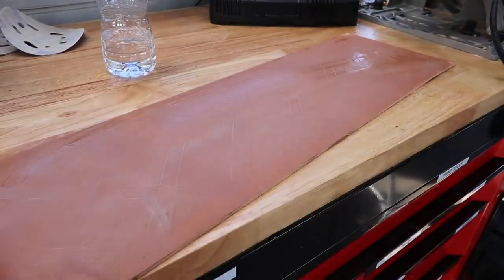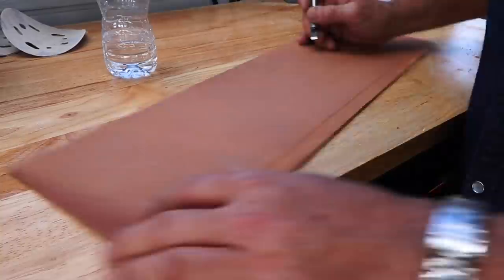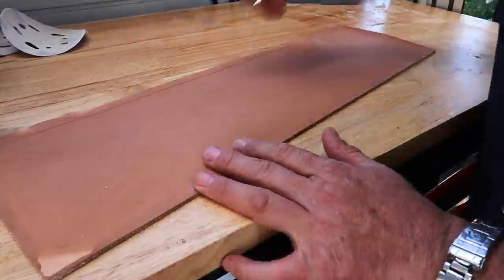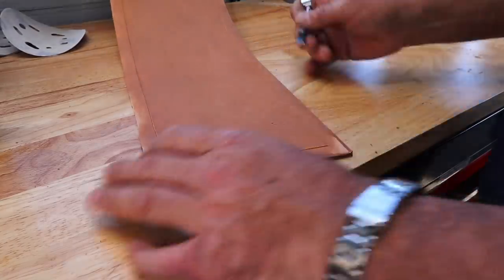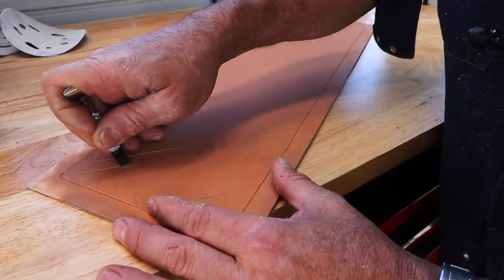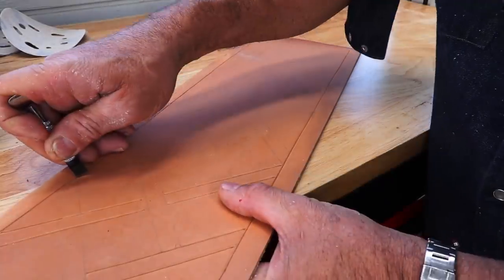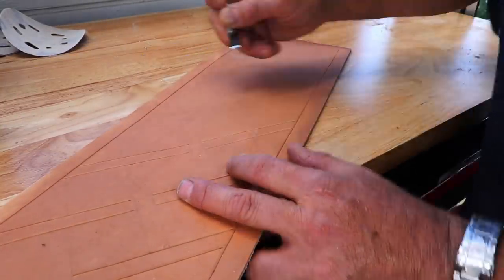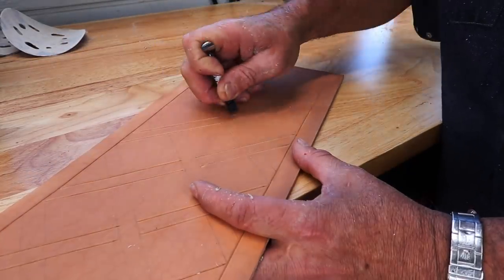Here I'm wetting the leather, and that's what's really nice about veg tan — you can wet it. I'm going over my pencil line with that tool. I don't know the name of that tool but that's what a lot of tooling leather experts start with — that's how you trace your line and begin to define your image. I'm pressing really hard. That's just regular room temperature water.